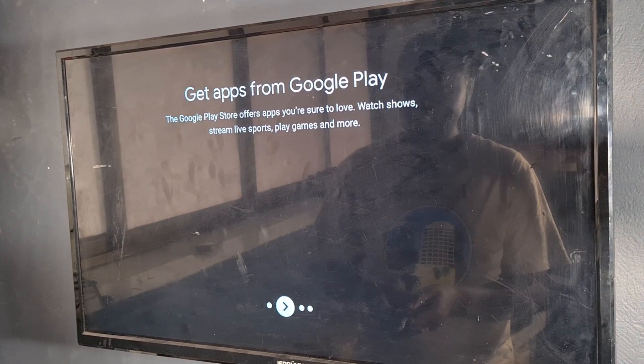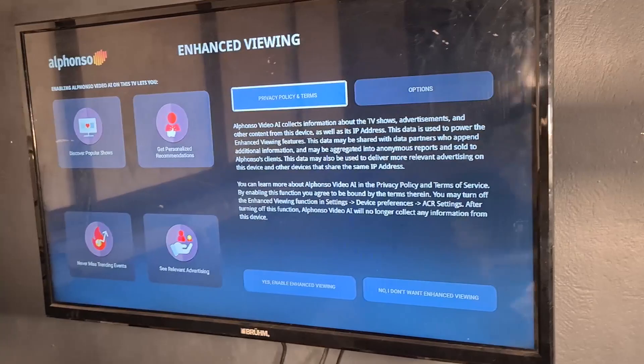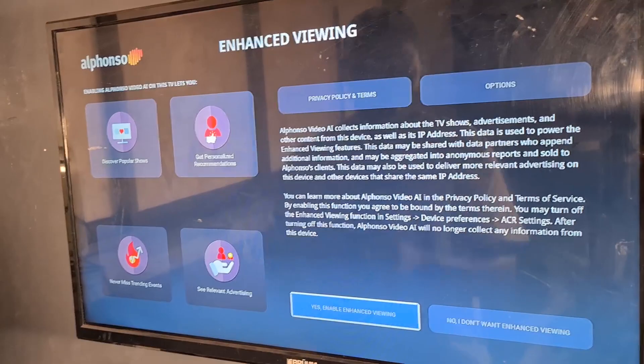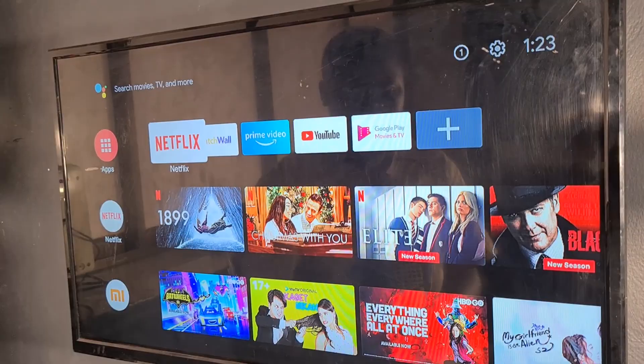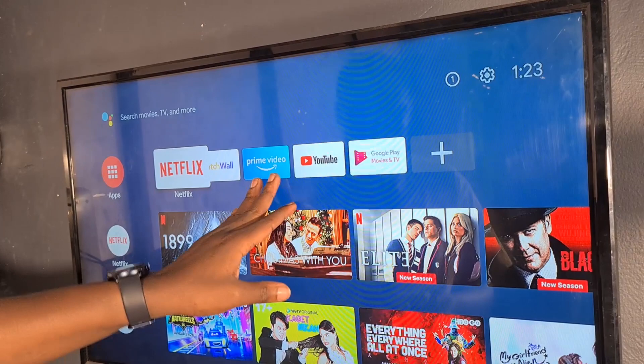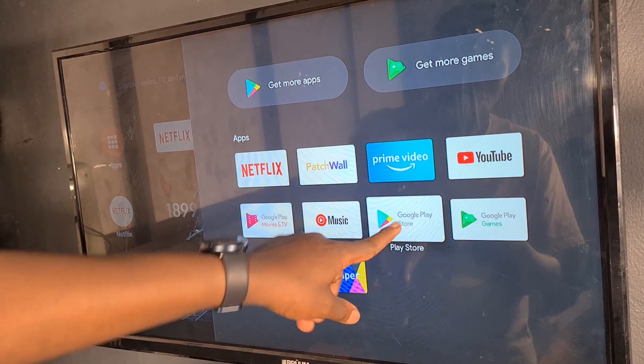I'll agree to their terms. For the video clarity section, these are display enhancements they add — I'll click Enable and activate the service. The stick is now set up. This is the home screen — remember it's an MI TV stick so the MI app is pre-installed, Netflix is pre-installed, Prime Video too. I'll press the apps button to see all installed apps. We can't go to Google Play yet because we haven't set up our account.